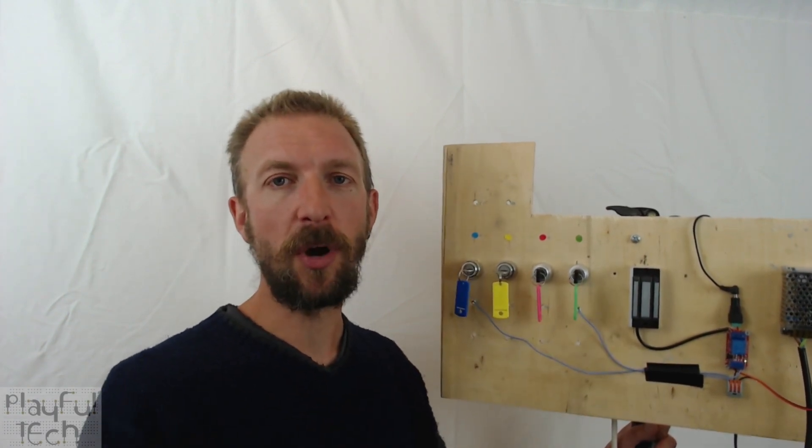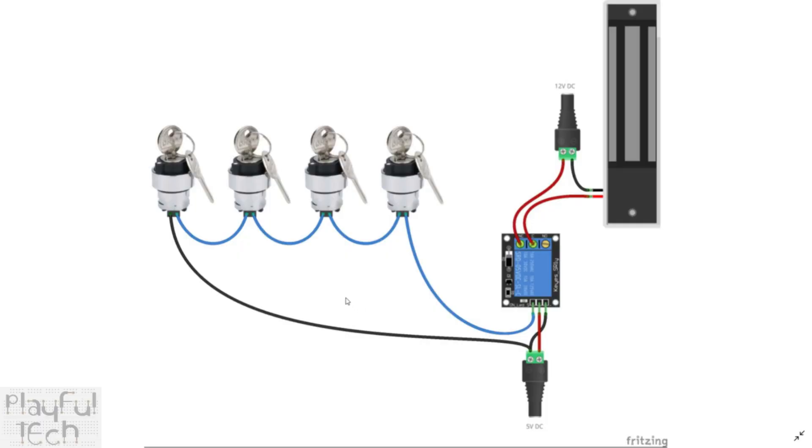When the relay switches over, it breaks the power going to the mag lock from the 12V power supply and makes the mag lock fall off. In the wiring diagram: I've got my key switches — four of them, but you can use from one up to however many you want — wired in series using the green terminal connector blocks, which are normally open. I connect from one side of the green terminal block to one side on the next key switch, and so on along the series.